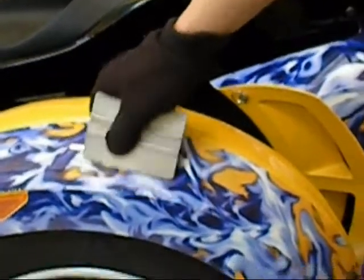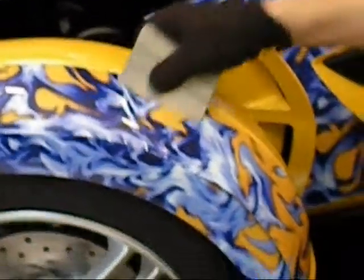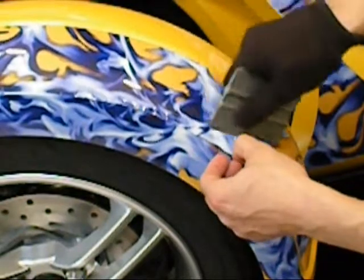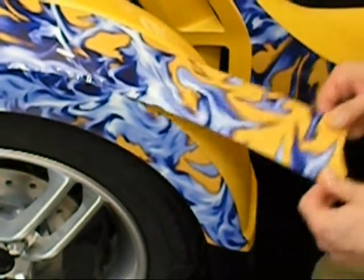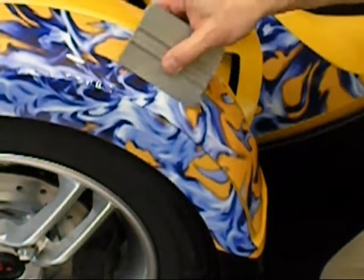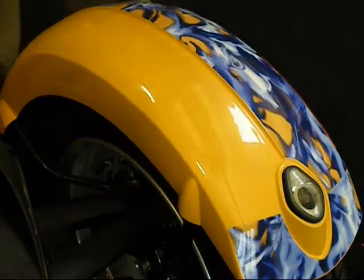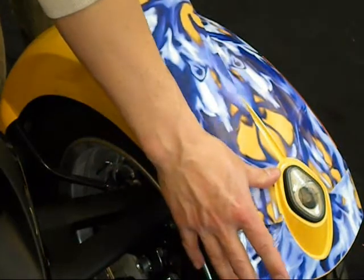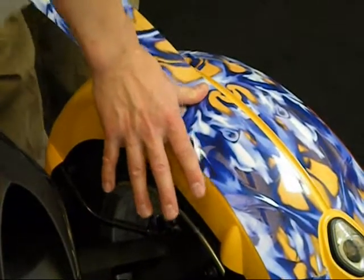Continue working your way from the center out using the techniques described as you work your way down towards the bottom. When you get towards the bottom, you may have to pick the material up and use a little force in stretching, or what you call working the film. As you'll see in the video, you're pulling with both hands evenly, making sure you're lining up with the center edge of the material. It may take a couple of attempts, but the film is quite flexible and works pretty easily. If you're having a tough time, you can always use heat. The inside piece follows the same steps for lining it up and working the film down into position.